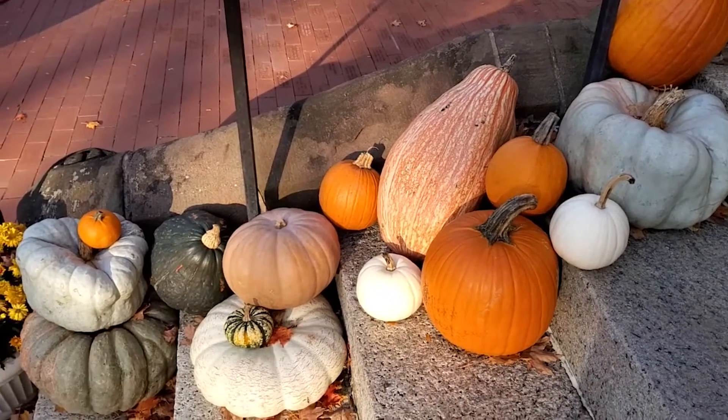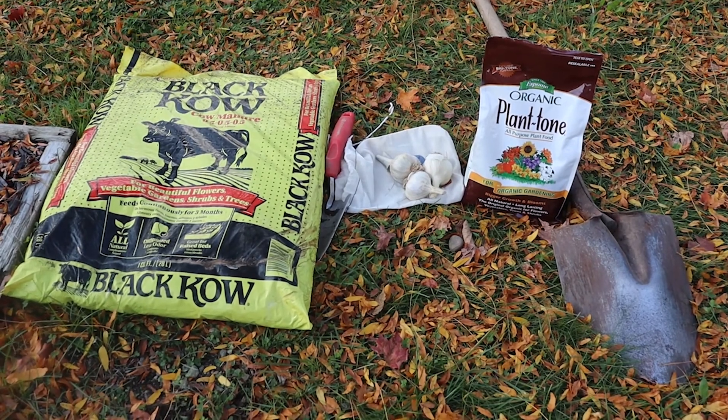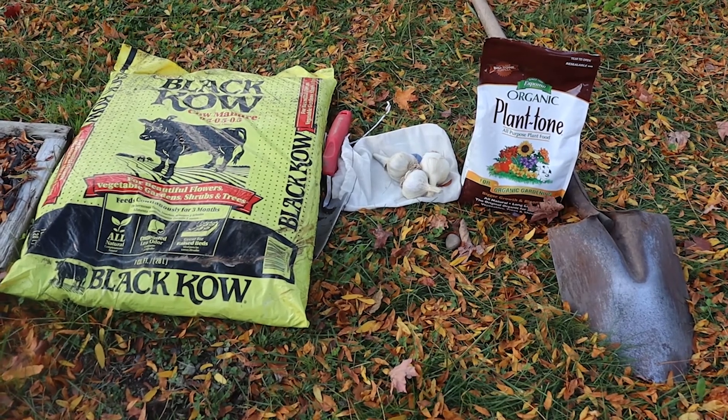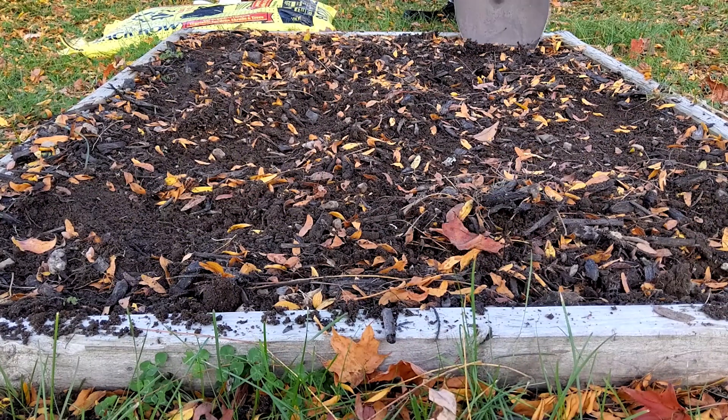All you'll need is a space for planting, some compost or manure, a shovel, a trowel, and we are using a little bit of fertilizer. You'll also need to get some seed garlic.